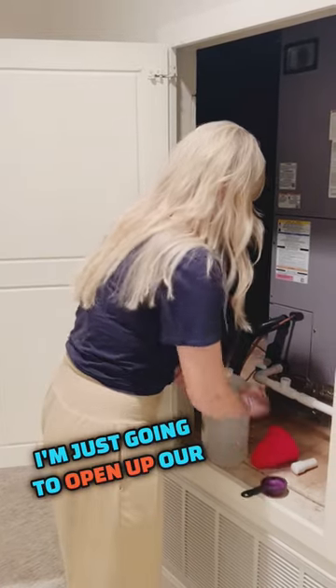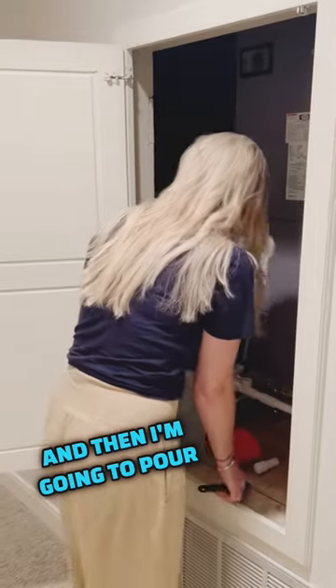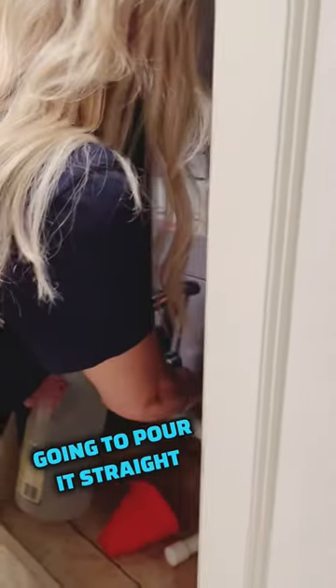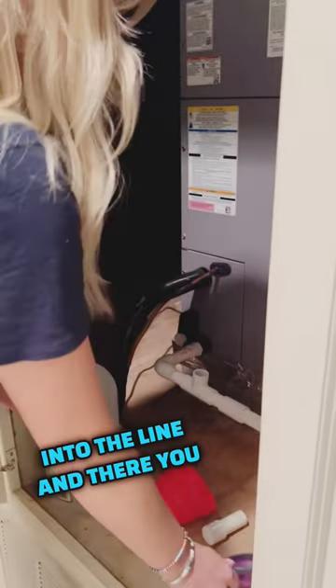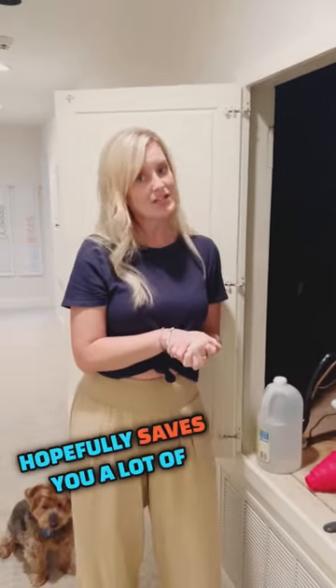Here's what I'm going to do — I'm just going to open up our vinegar. We get this for just a couple bucks at Walmart, and then I'm going to pour some in and pour it straight into the line. There you go — simple enough, just a few minutes takes care of a household project and hopefully saves you a lot of money.